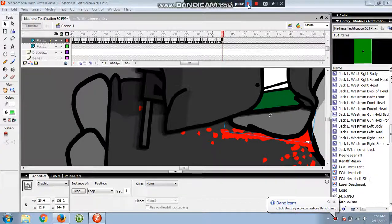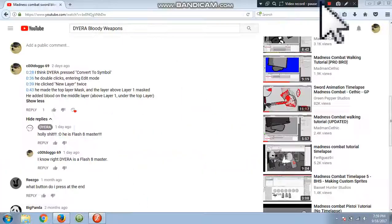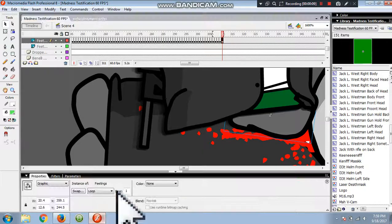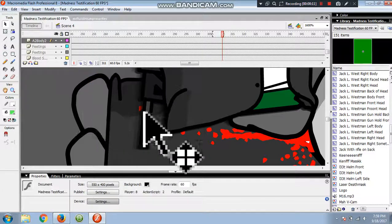Hey guys, it's me, BlastShapemaster69 here, and today finally it's come — we're going to do a tutorial about ledge masking.